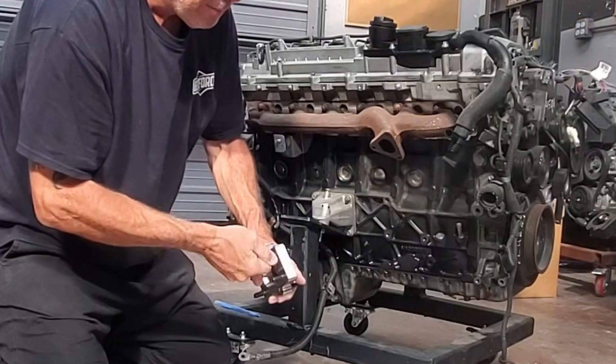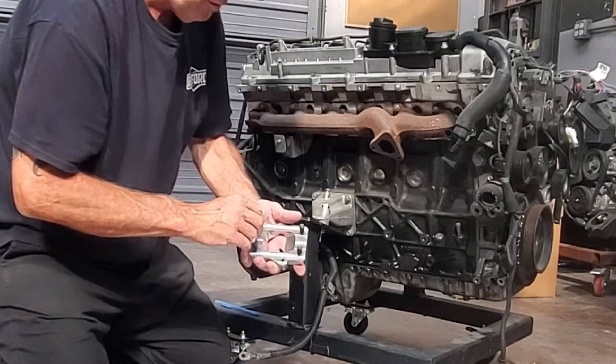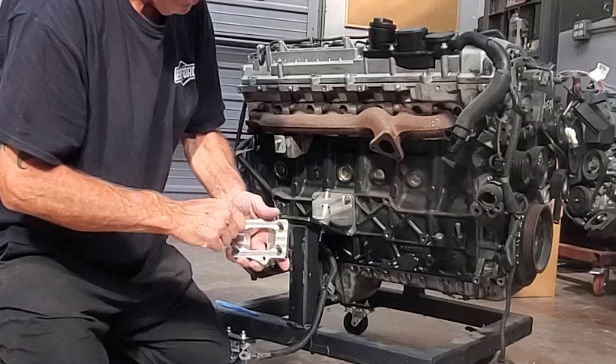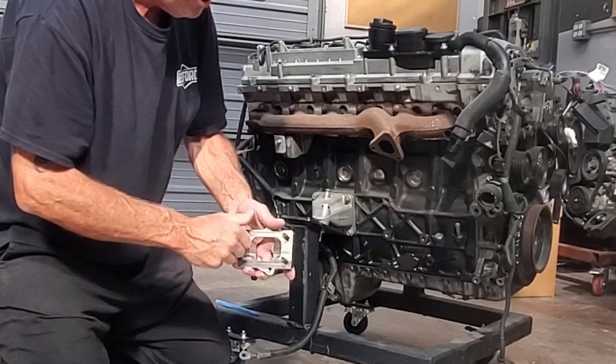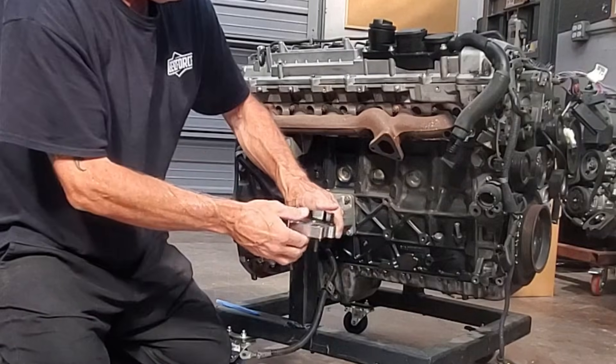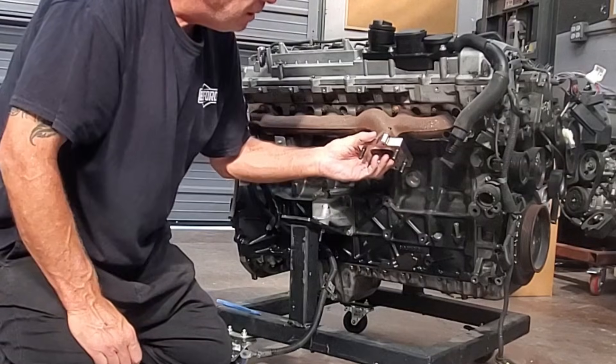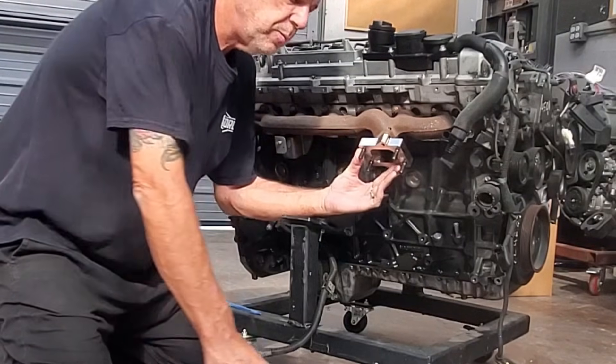This adapter is made from stainless steel, so it should last quite a long time. It really opens the door to a lot of performance upgrades. With all the studs installed, we're simply going to go ahead and put this on the stock exhaust manifold.